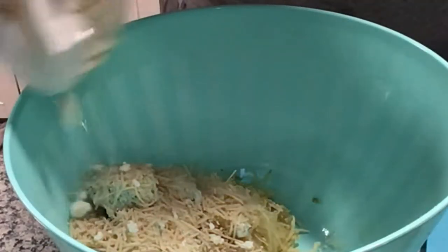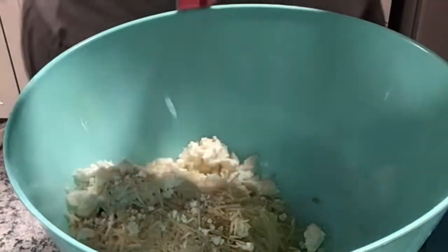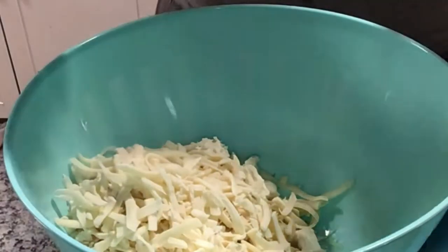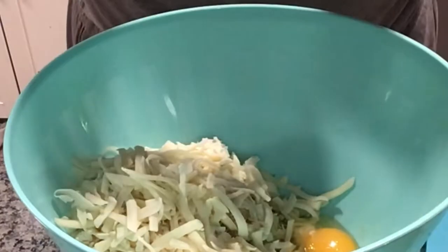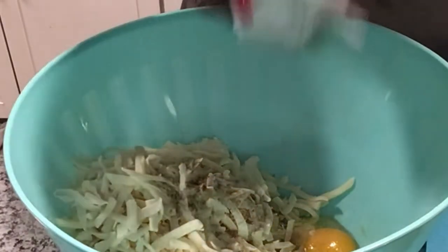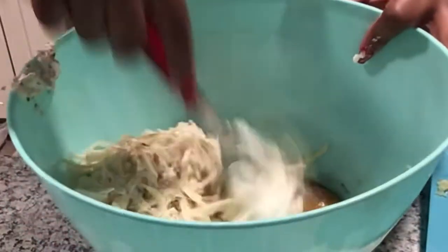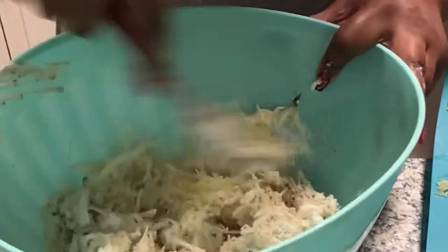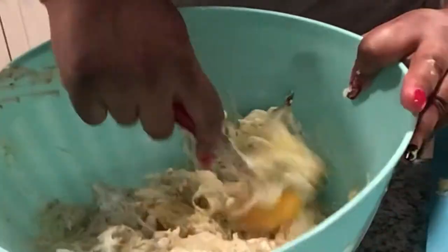After I added the parmesan, I'm adding in some feta because that gives a nice tangy taste. Then I'm adding the Sargento mozzarella and provolone mix, but most times I just use mozzarella — you can definitely do that. I use one egg — don't judge me, but it binds it together. After that, I add some pepper and a little dollop of sour cream.